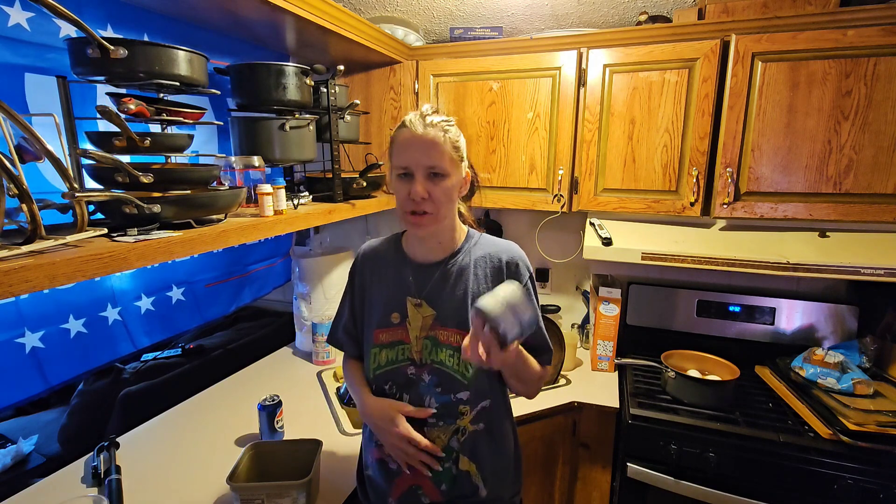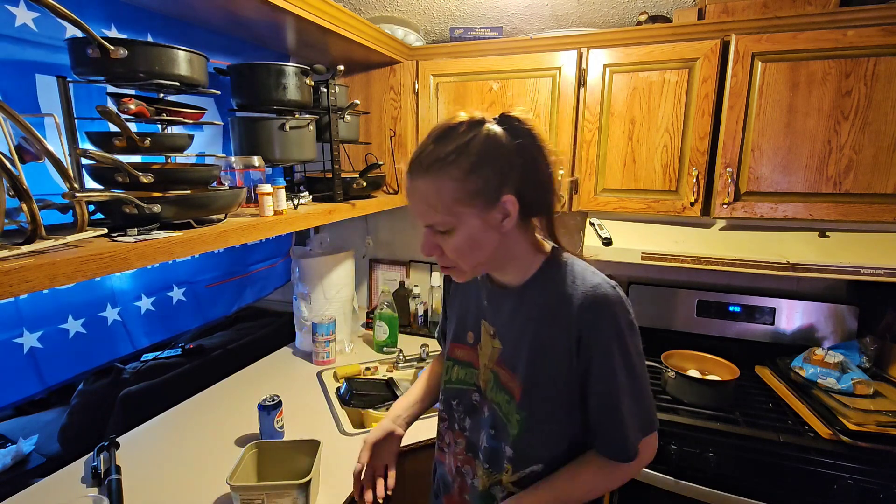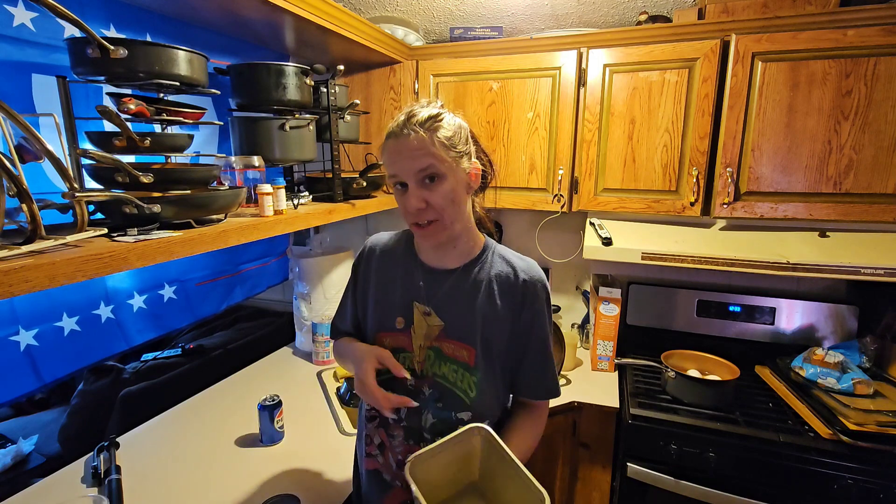Hey everybody, welcome back to my channel. I know I've done this video multiple times, but I don't have a video for Monday so this is gonna be it. I'm making tuna today for dinner — which I'll probably be hungry later and order something — but I'm making it this time with eggs, so that's the difference.